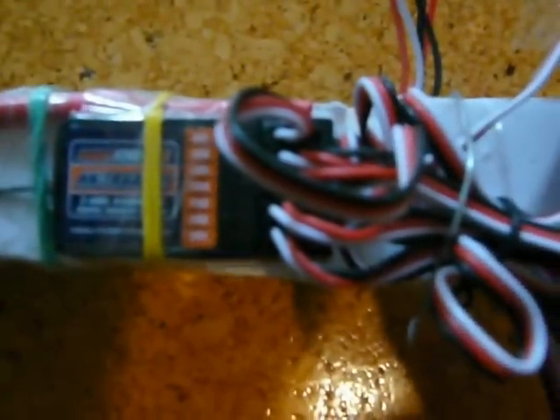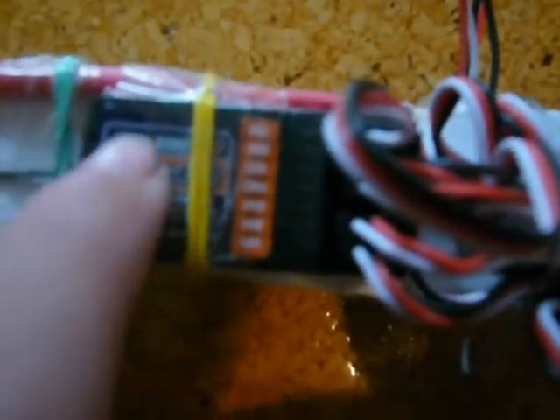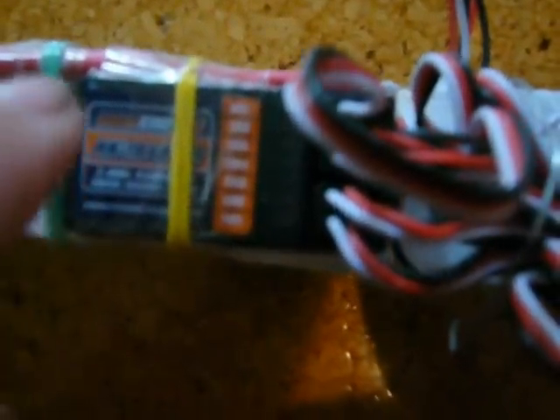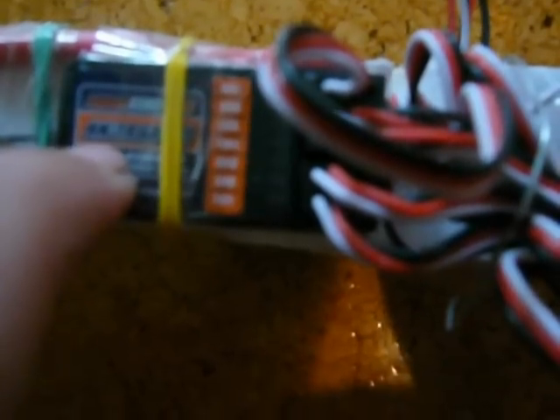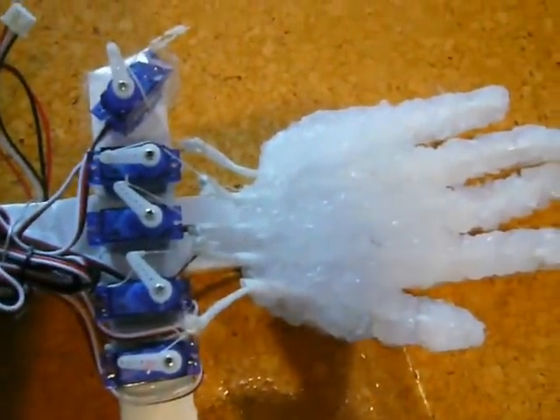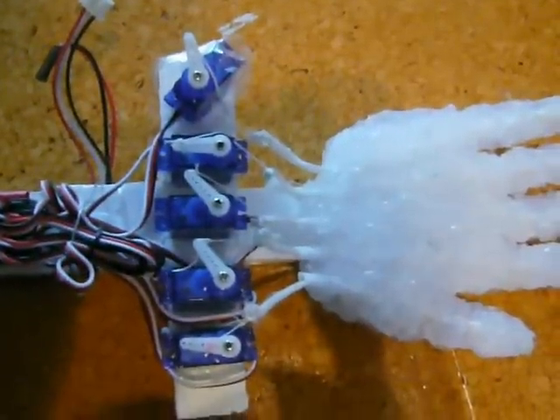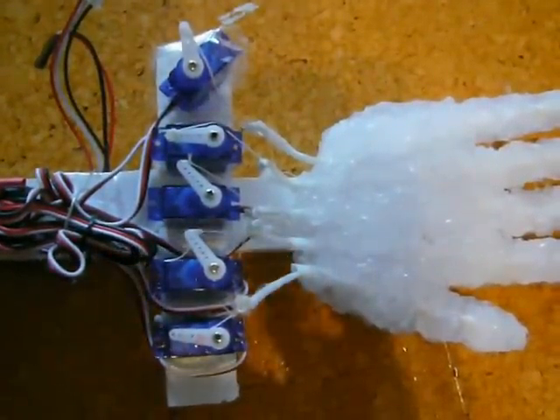Just go on my website and donate for my control board, because basically this Hobby King receiver is useless. Really. I'm thinking about using the PCB board so we can program it. Alright, so that's all. Thank you so much.